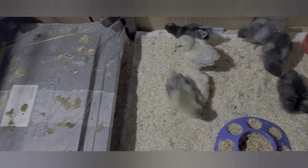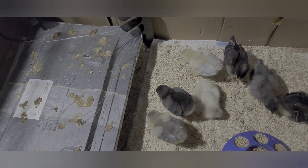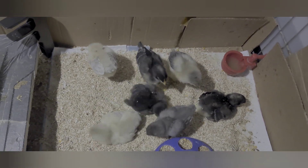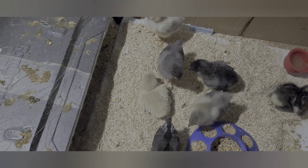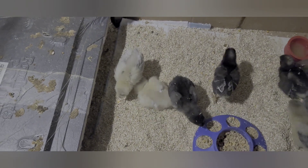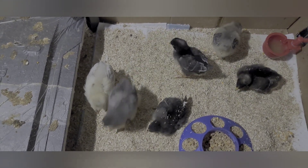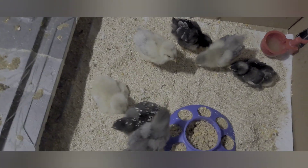They'll be in this cage for about six weeks, maybe less depending on the weather. I'm going to take them outside when it's really nice and they're more feathered — they already got a dust bath, which is so cute. I'll take them out at about three to four weeks old to peck in the grass. I have something I use for that. I'll also let the big chickens see them without being able to get to them.